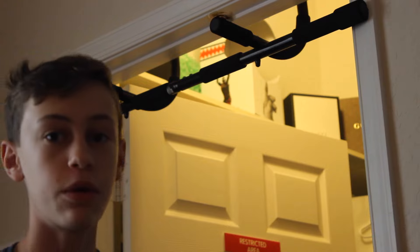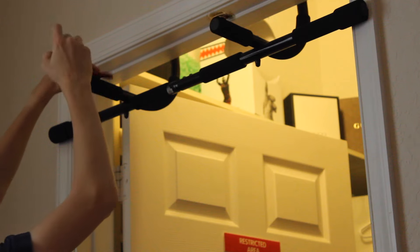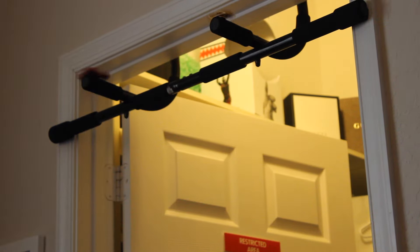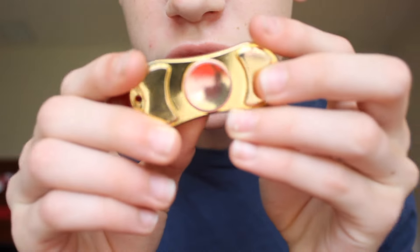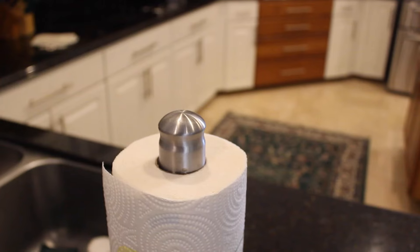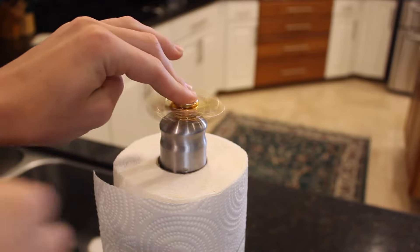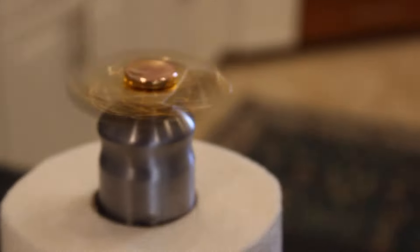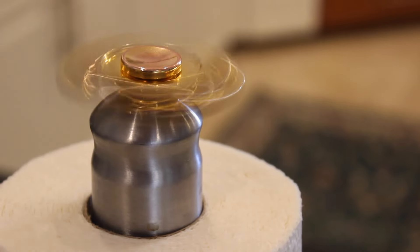Oh, we got that one! We got both of them spinning — let's go! The paint on the middle of this one is already wearing off, it's already just metal in the middle. We got this — paper towel holder. Oh yeah, that looks cool.